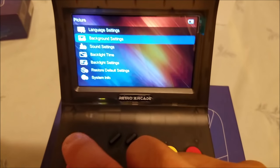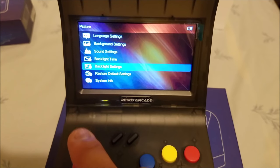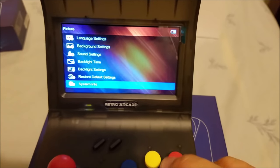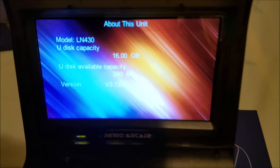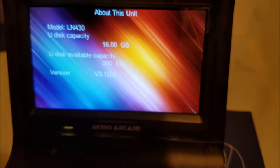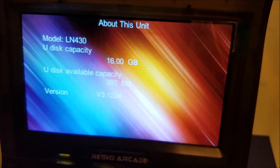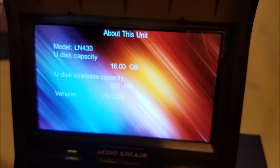Here are the settings. You can change the sound, the background wallpaper, the backlight timeout, and the backlight brightness — how bright you want it to be. Unlike this other system here, this system gives you that option, which is a good thing. This system comes with 16 gigabytes of internal memory. There's 280 megabytes available — I think that's enough space for one PS1 game if I wanted to mod this system.